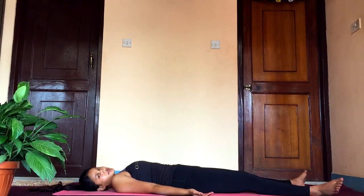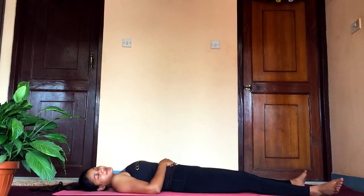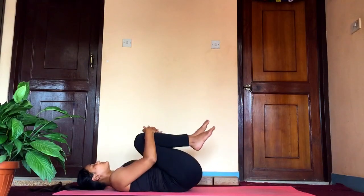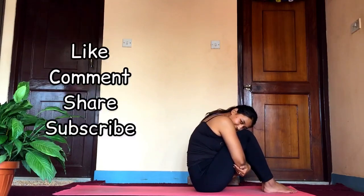You'll feel all the fat that covers your abdomen area melting away and you'll just love it. Try it out for minimum 21 days and please let me know the results. If you like this video, please do like, comment, share, and subscribe for more similar videos — and comment down if this helped you achieve your goal. Thanks for watching!